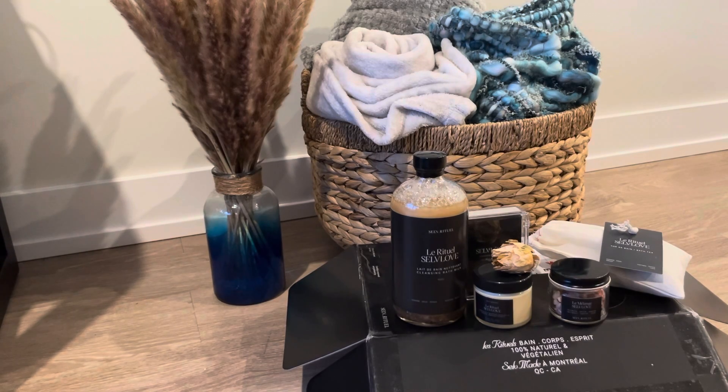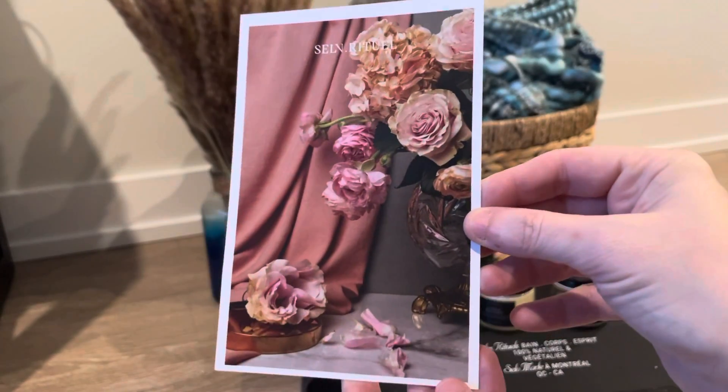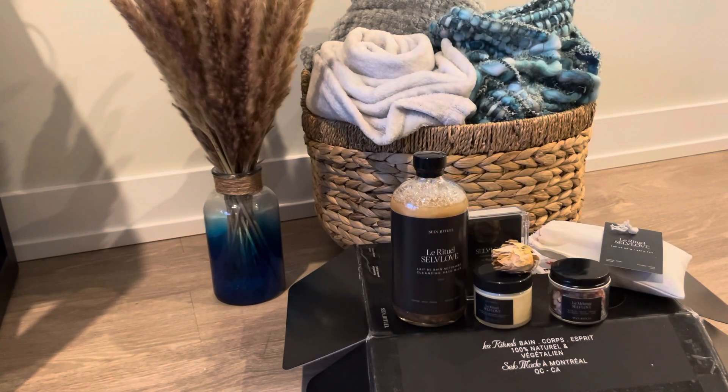Hi, this is Jen with Box Spoilers and today I'm unboxing for the first time Self Ritual. This is a bath box — it has all kinds of products to pamper yourself and create rituals for self-love. It starts with this beautiful image on the product card and I'll be going through the product card with you.